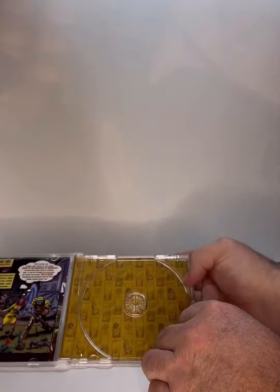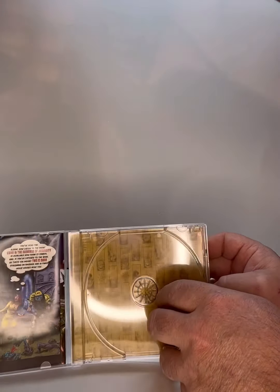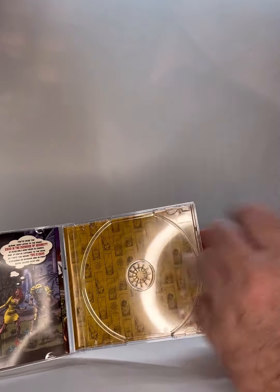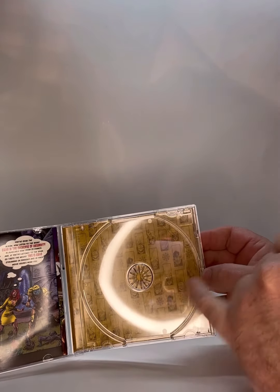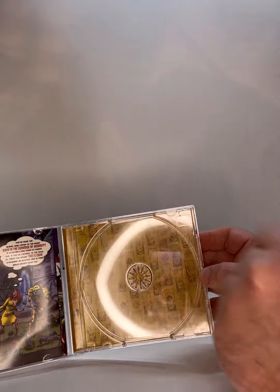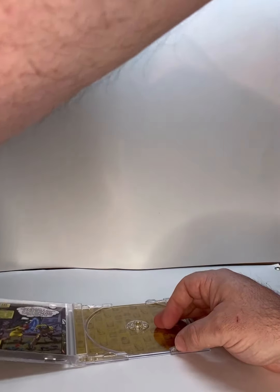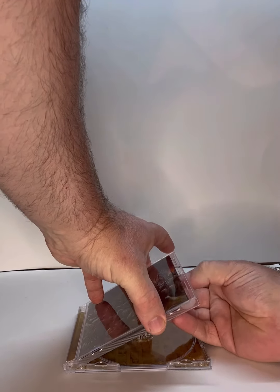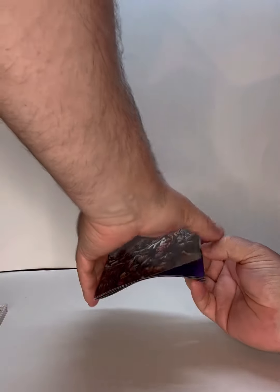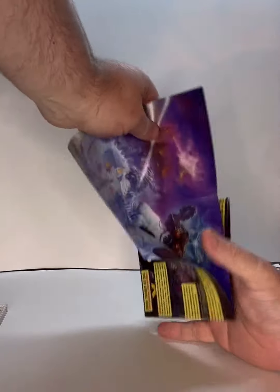Behind the CD you get all this nice art — almost like a golden yellow logo with each of the band members and the chaos wheel, which is kind of cool. Now let's take the sleeve out. There's a lot going on with the sleeve, so let's take a minute to talk about this.